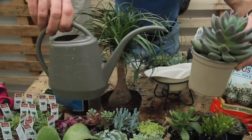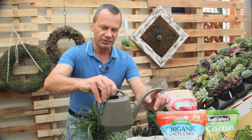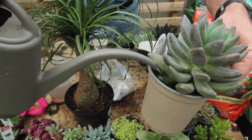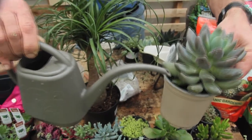Succulents do have to be watered now and then. When we water succulents, what we want to do is not wet the foliage but rather get the spout down by the soil. These plants in nature now and then get a flood, then they have the ability to conserve moisture until that next flood comes along. So it is not a good idea to water them frequently — they're going to rot because of that.